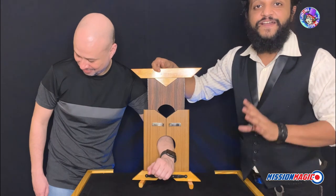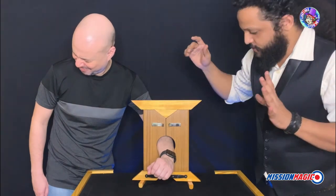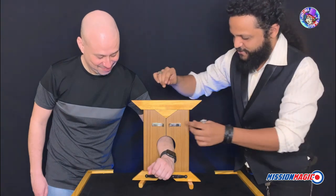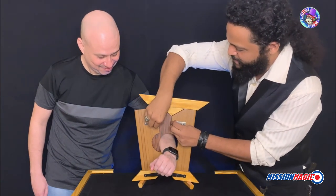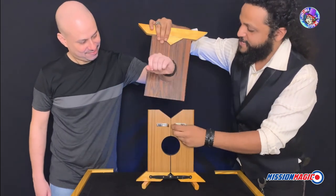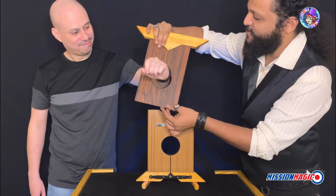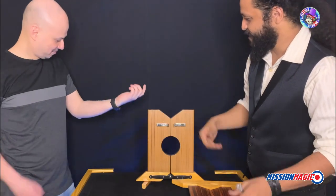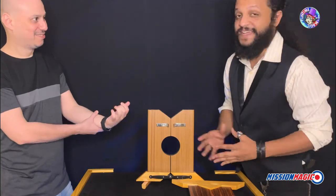We're going to do this on the count of three. Ready? One. All right, we're going straight through. We're going to open this up. Put your hand out. And you see that the blade has actually gone straight through your arm and you're absolutely unharmed. Thank you.